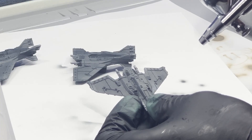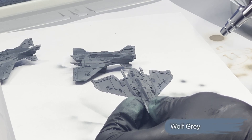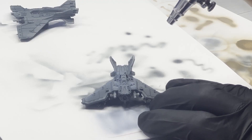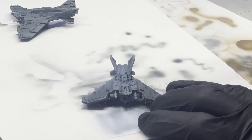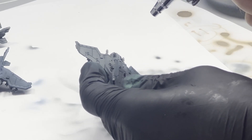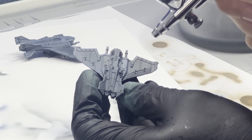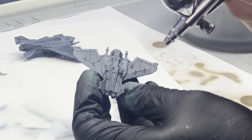I then do a quick top-down highlight using Wolf Gray. The trick with my aircraft is that I'm effectively doing a top-down highlight over the middle of the aircraft body and then around the outsides of the wings. This still allows the miniature to retain a little bit of interesting color variation on the wings, which will be particularly important once we start edge highlighting.